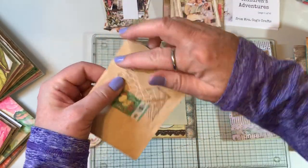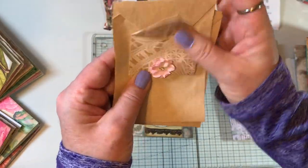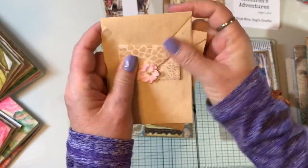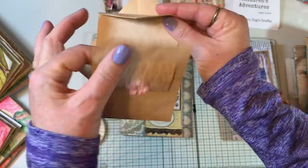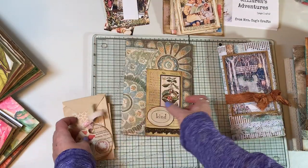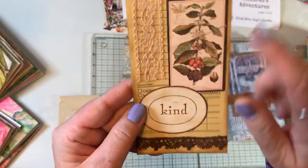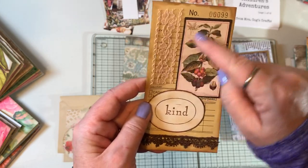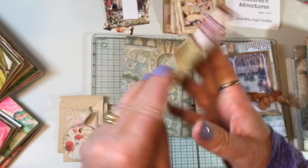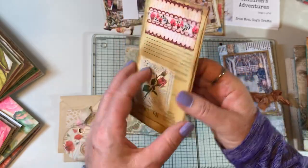I made another one where the envelope actually folds out so you can write on the whole thing — it tucks in the flower and folds down too. I also worked on a fun envelope from Happy Mail with stickers, a Roxy Creations label, some lace, a little piece of one of my printables, and some washi tape — now it's ready to go into a journal.